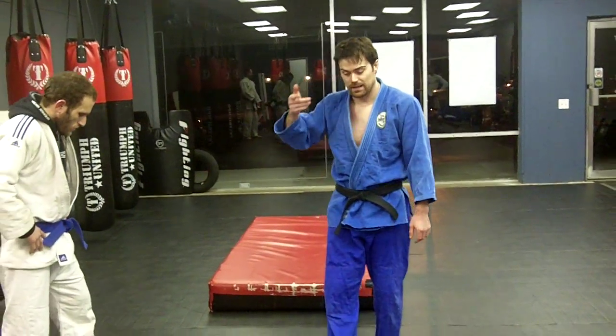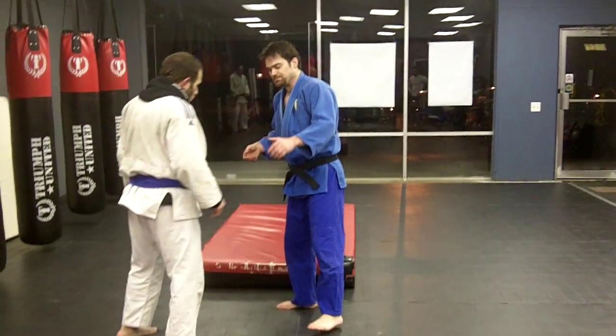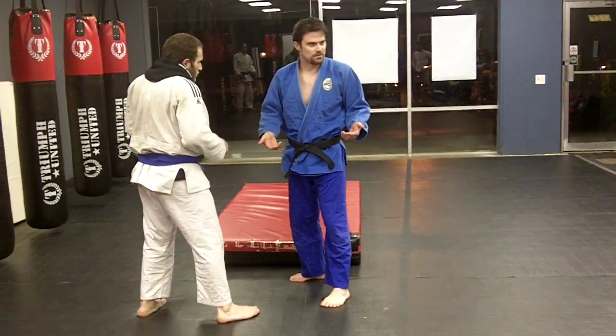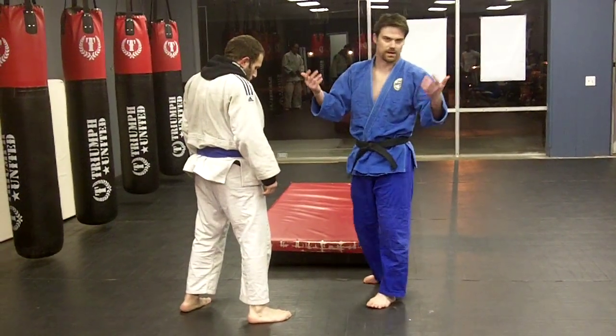Alright, so the next one we're going to do is basically a suplex. This is what everybody naturally thinks: go around and pick him up and slam him. So, why not?